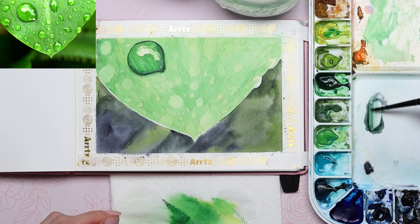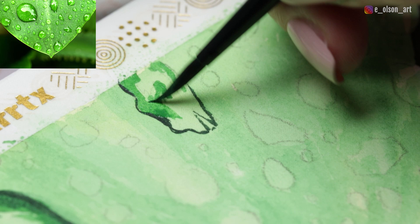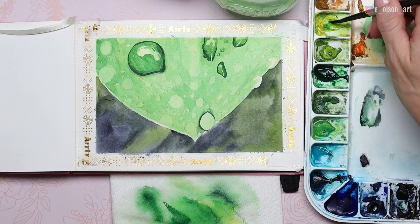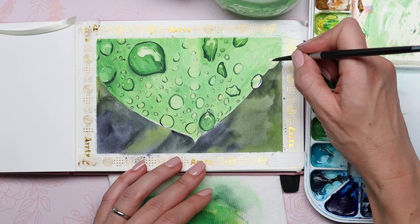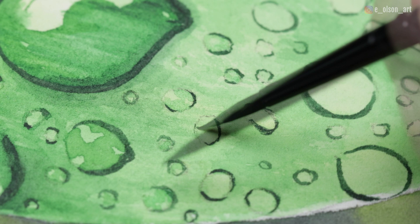We're going to do this same process for each large droplet — starting with the outside shadow shape, adding the midtone green in the center, and painting around the major highlights. This process might seem a little meticulous at first, and you might go cross-eyed looking at all these tiny details, but it is so rewarding to see it come together as you add the shadow shapes and midtones in the center of each droplet. It's almost like putting a puzzle together. Each little droplet is almost like its own little planet with its own unique shapes within it.